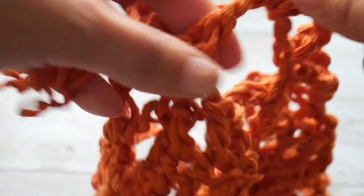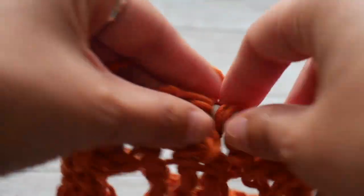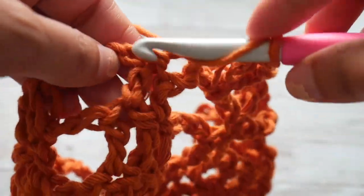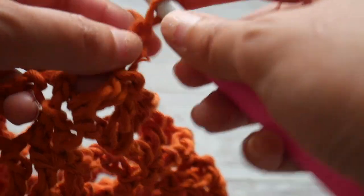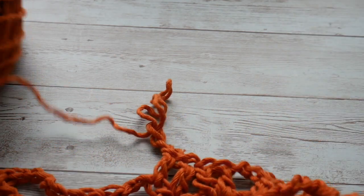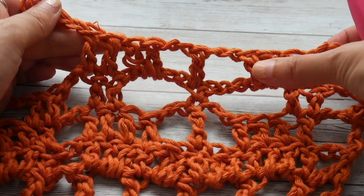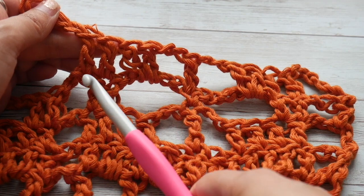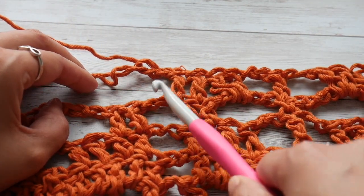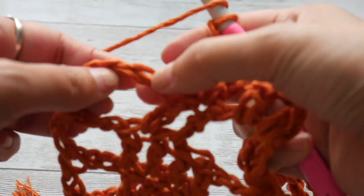To complete the sequence, chain 2 and make two double crochets into the chain space, as well as one double crochet in each of the remaining double crochets, ending with two chains for our chain 2 space. So what we repeat across the row is: four double crochets, chain 2, double crochet in the single crochet, chain 2, four double crochets. We end row 4 with a chain 2 and a double crochet in the third chain from the hook.